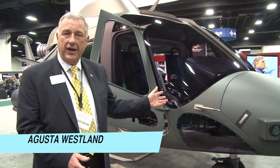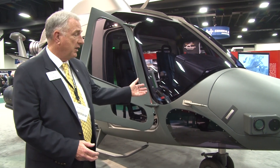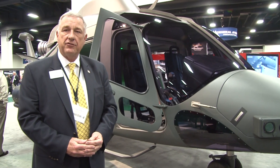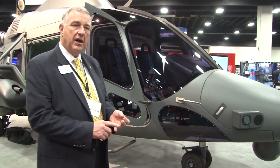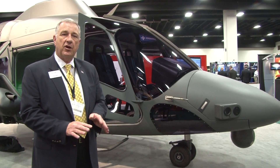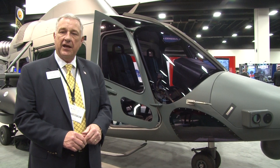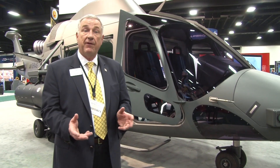AgustaWestland's AW169 Armed Aerial Scout — we unveiled it here at Quad A, and we are very excited to join our aircraft to the mix of others vying for this competition. We think our new design, our performance, our speed, our endurance, and all the qualities this aircraft has integrate advanced technologies and lessons learned from the AW139 and other family of aircraft.